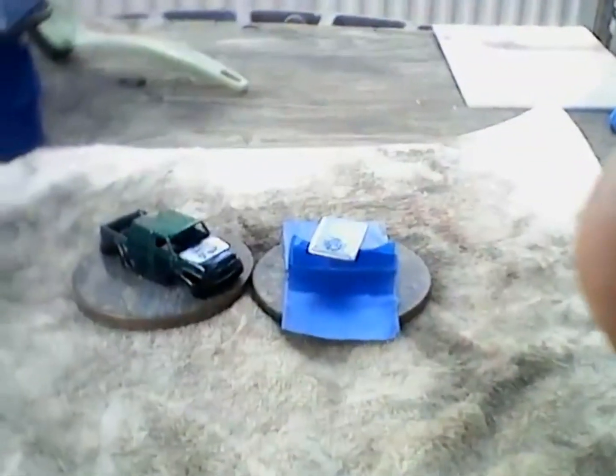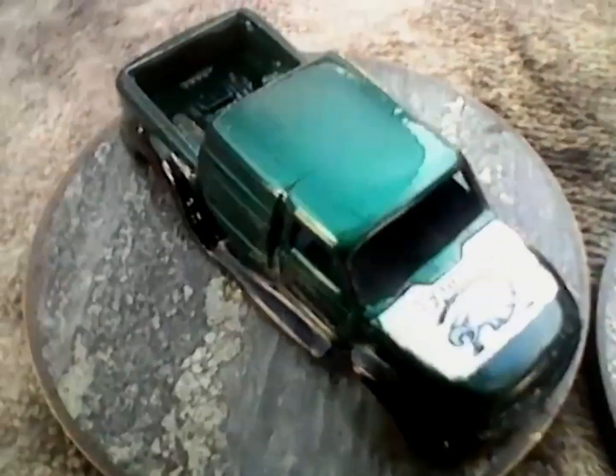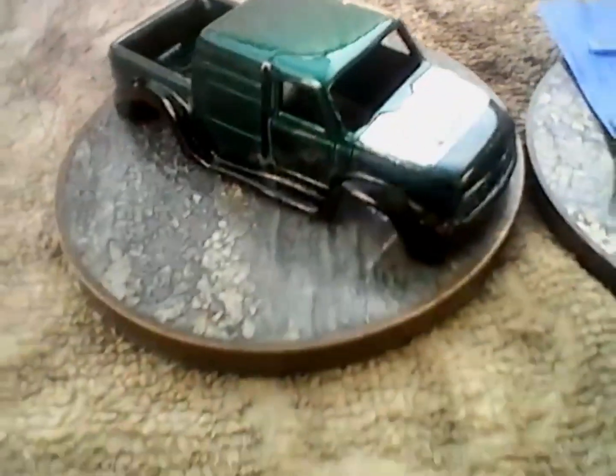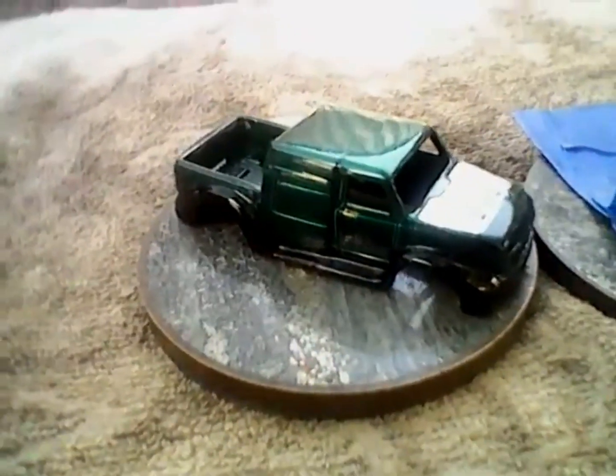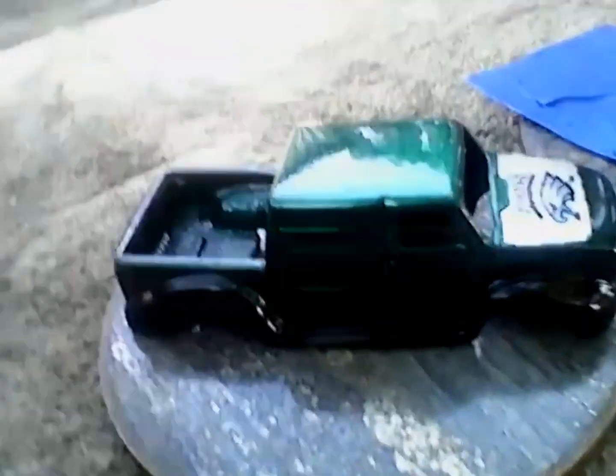Now, if you notice here, the paint on the hood's gone. Well, I applied some decals to the hood and I didn't like the way they looked. So upon gently removing them, I guess I rubbed a little bit too hard and it made the slightest little flaw in the paint. So I just removed the paint from the hood — the decals needed a light background anyways, so it was a win-win.